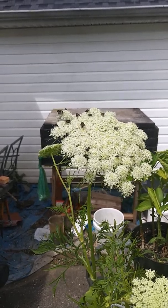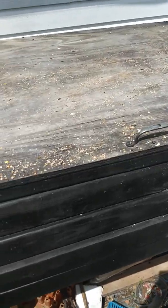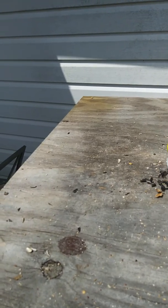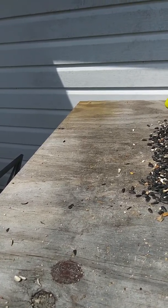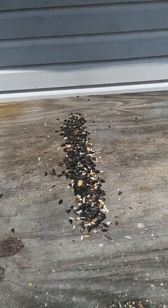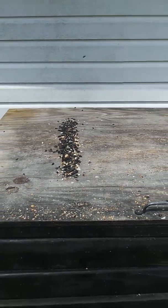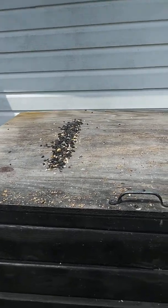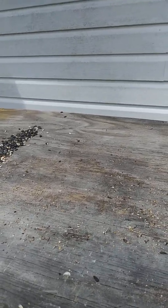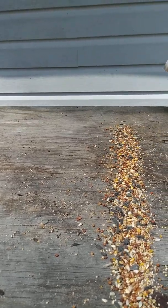Back to this seed station. Okay, the first track we're going to put the cardinal mix — a little bit there's enough track for them to see. Now I'm going to do the seed in general, which has some cardinal food in it also, and it has some seeds for the little doves.